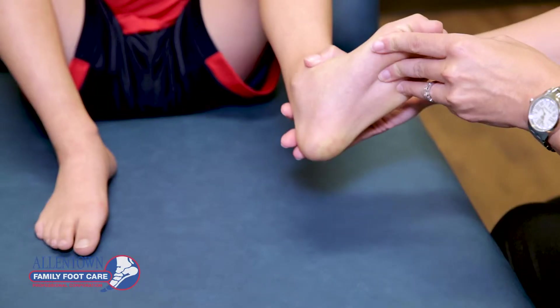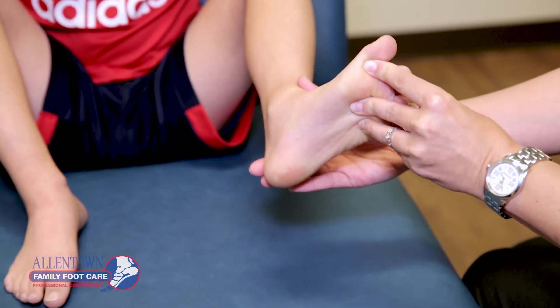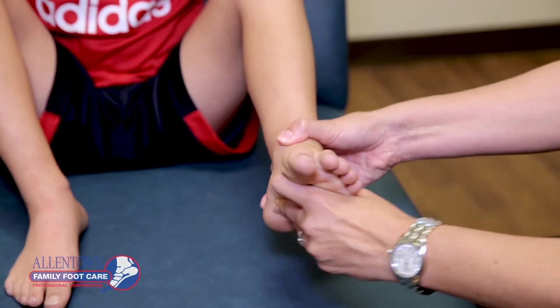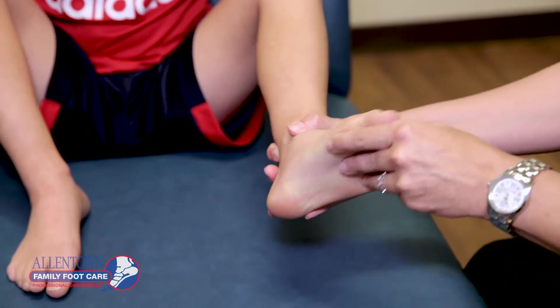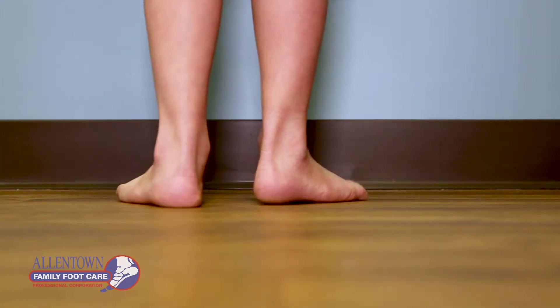My name is Dr. Ann Anderson and I wanted to talk a little bit about when young kids come in for an evaluation for their flat feet. Typically we'll do an exam on the child, have them walk, have them stand, see how the position of the foot is, make sure it's flexible, and sometimes we'll do x-rays if there are symptoms of pain.